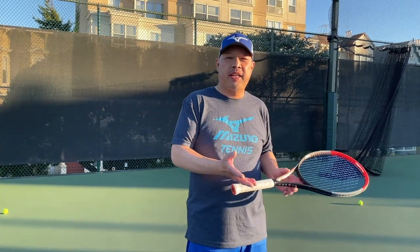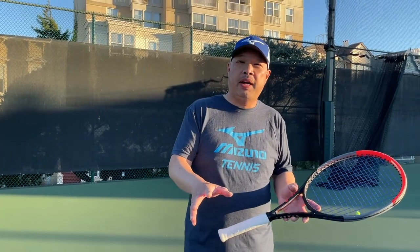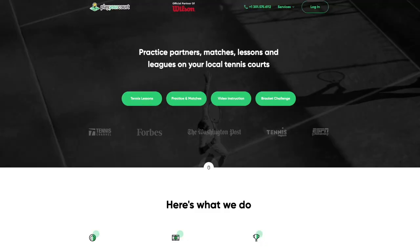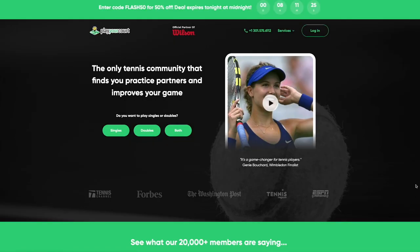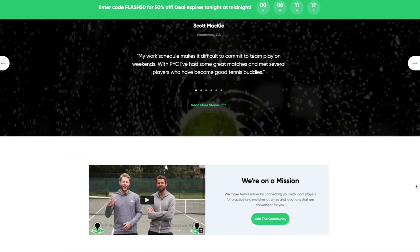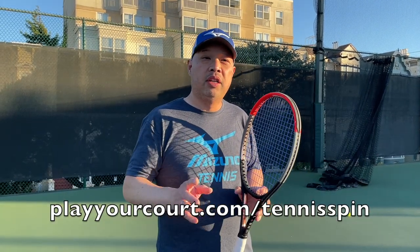Are you tired of playing against the ball machine? The ball machine always wins and you're not really getting any interaction with people. How about playing with somebody at your level, or maybe a little bit better, that can improve your game? There are 27,000 people nationwide waiting for you to play with. It's all at playyourcourt.com — you can find your new tennis friend, join local leagues, all for less than $5 a month. You'll have access to players at your level, your speed, and make some new tennis friends. Check it out at playyourcourt.com/TennisSpin — link is below.